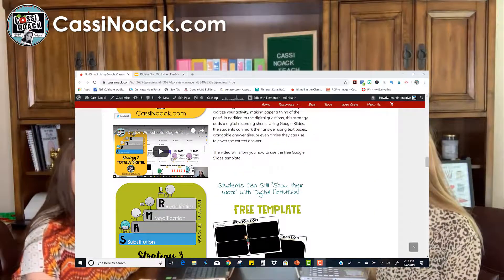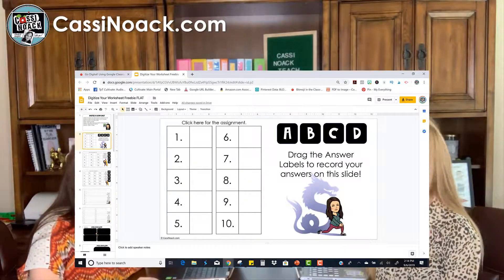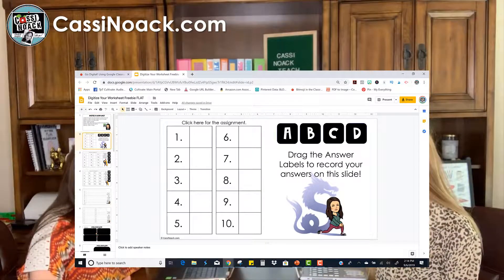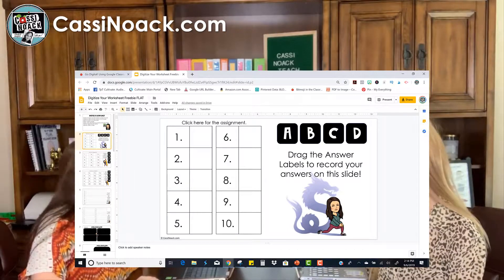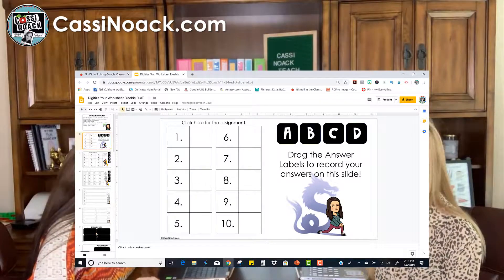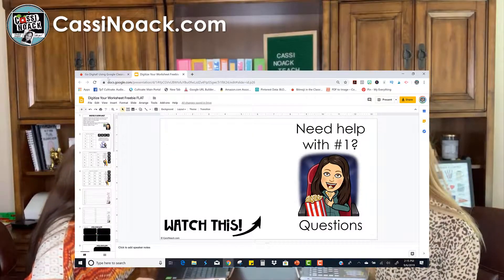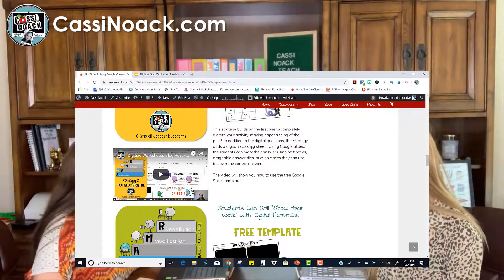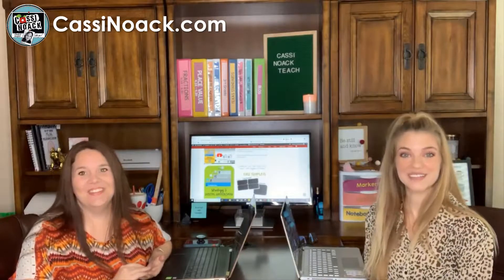You also get a free starter file, and this starter file has everything you need to use these seven strategies in your classroom — it's like templates. There are 26 pages of templates that can be used across the seven strategies and you can edit them too. It even has a game board as one of the strategies. The blog post itself has videos showing you exactly how to use the starter file. People pay to do this kind of stuff and Cassie is giving it away for free, so take advantage of it.